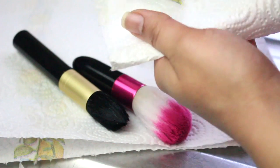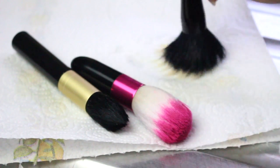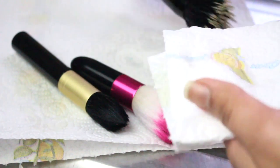Once they are all rinsed clean, gently wipe them dry with the paper towel and blot out the excess water. Keep a paper towel and leave them laying flat on a surface and leave them overnight to dry.